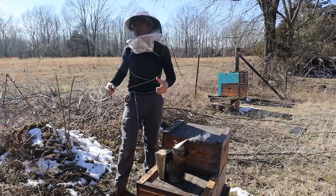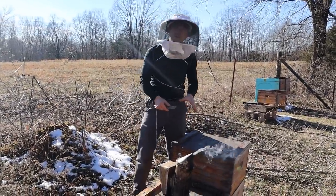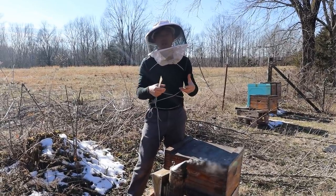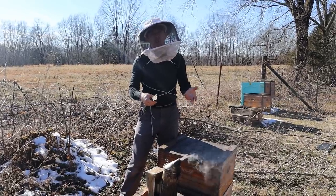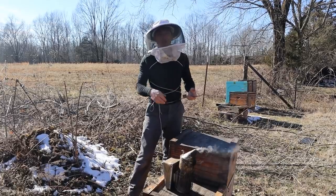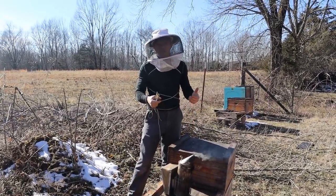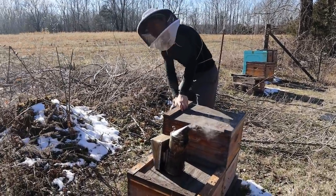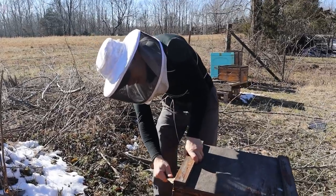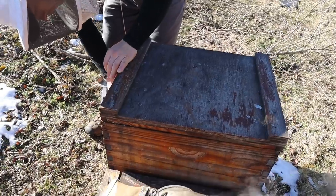About two weeks ago we were in snow just like this — it was around 42 degrees but we were still in the 30s and we got into this hive. Several people commented saying we were crazy for cracking the lid, crazy for pulling brood out, and that we were going to kill that hive or that brood. We're going to pop into this hive now and see if I actually did that. I kind of equate it to my kids running outside at 36 degrees in shorts and barefoot — bees, just like kids, can handle it for a couple seconds. We got some bees up top, so there are still live bees in here, and we haven't killed them.